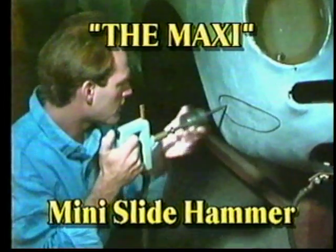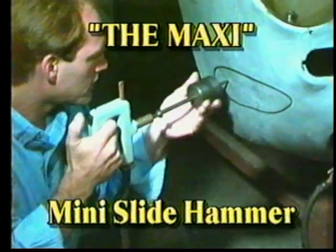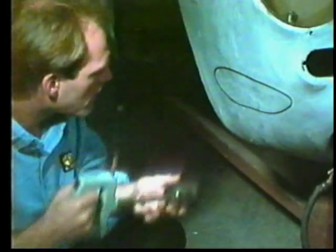The mini-slide hammer creates a tapping motion that is similar to working the metal from behind. Using a body file can help by revealing areas that are still in need of pulling.